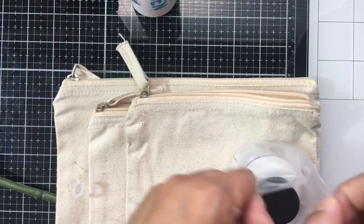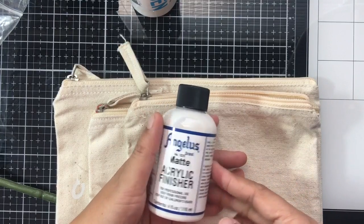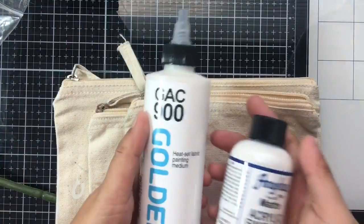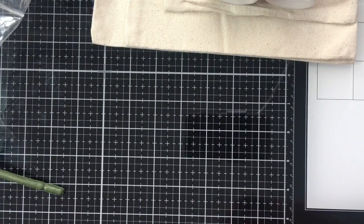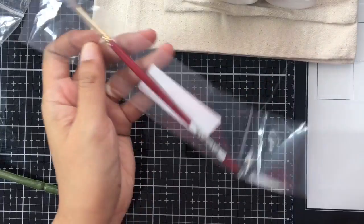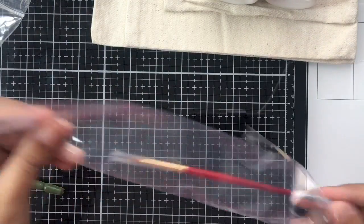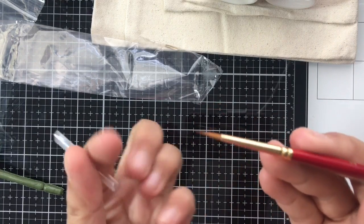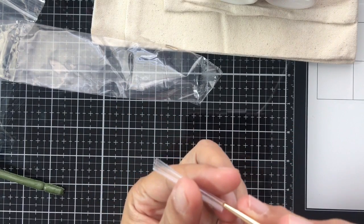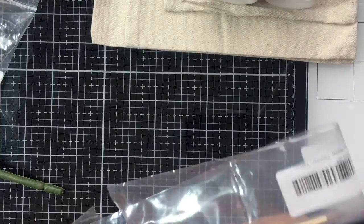I also got a matte acrylic finisher, which will make the paint look matte instead of glossy. I haven't tried it yet, but I might show the finished pouch project when I do. Also from Amazon, I got the Princeton Heritage 4050 round brush — a tiny brush for detail painting, about six dollars.